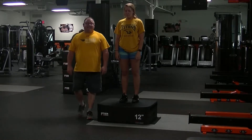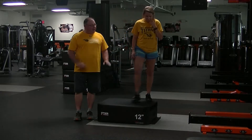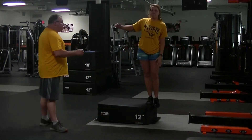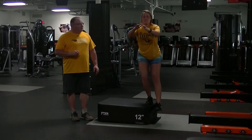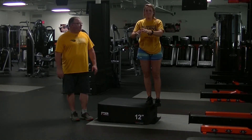This is our box side step down exercise. I'm going to have Allison stand halfway on and halfway off this box. What she's going to do is lower her heel down to the floor as if she's touching a baby chicken — so soft that she doesn't hurt the chicken.